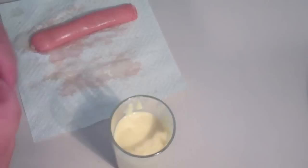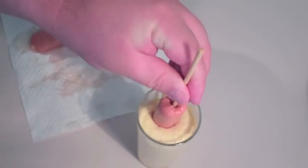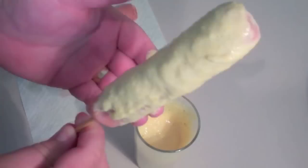Then into the glass with our batter, dip the sausage straight in and just pull it out. And that's what you're after — your corndog with batter on the sausage.